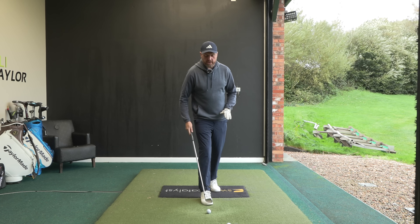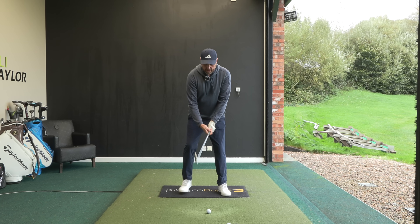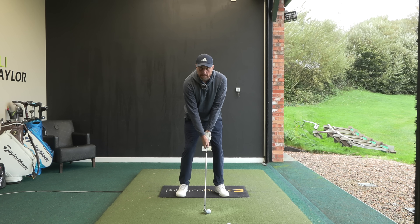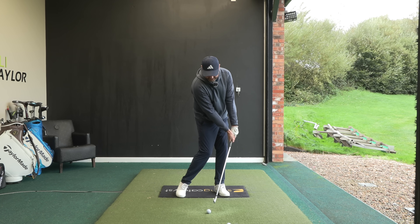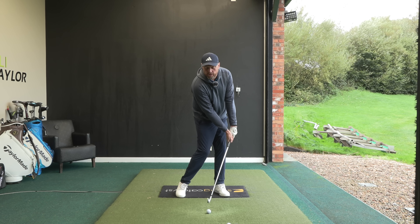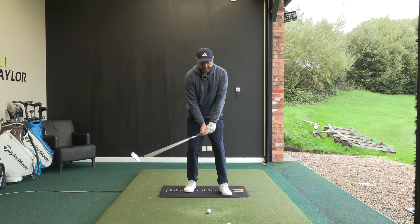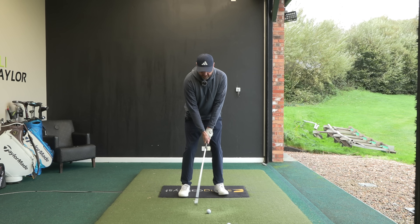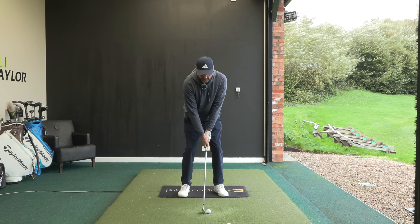So what we need to do is, from that position of closing the club face, how do I need to deliver that club to make it not go left? I need to feel that the hands are more in front, and it almost feels like I'm taking a bit of loft off the shot. So we're going to do that - just a little half swing - and see how well we can get those hands ahead and keep the loft off.